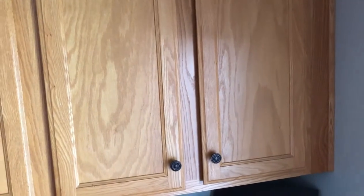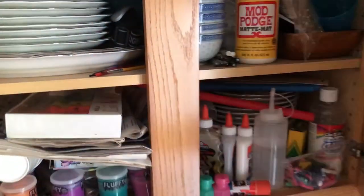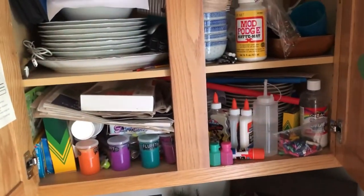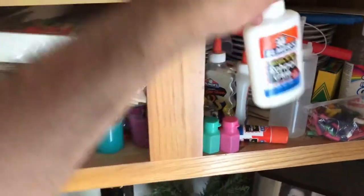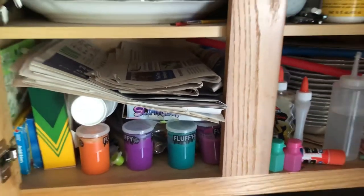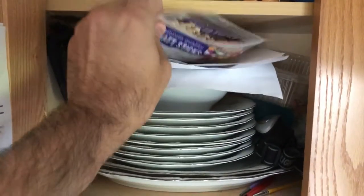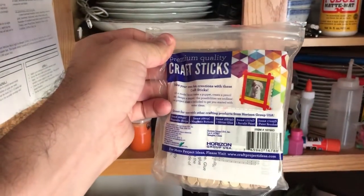To start off, we're going to get into my art drawer. Having little kids, we have lots of little things like this around. The first thing we're going to grab is Elmer's school glue, and then I'm going to grab this little kit that we got from IKEA that has some acrylic paints. And last but not least, grab a few craft sticks or popsicle sticks.